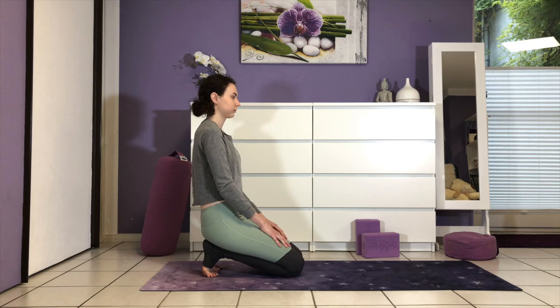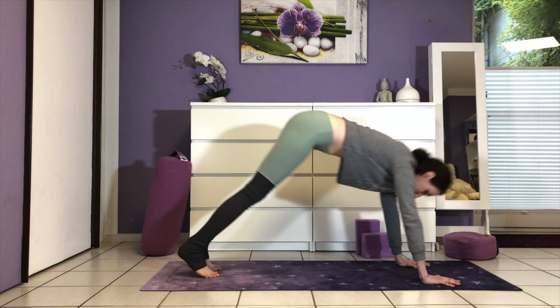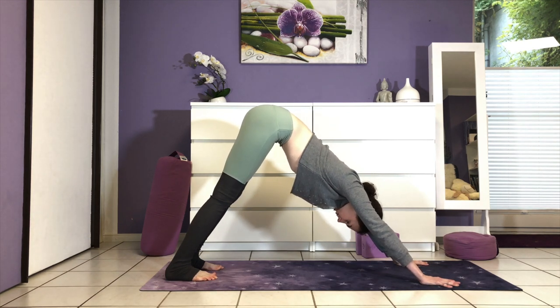Hi everyone, and welcome to my channel. Today's class is a 12-minute slow flow stretch and strengthen class which you can practice any time of the day to get your body moving. We begin right away by coming into downward facing dog.